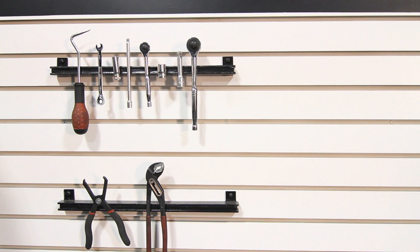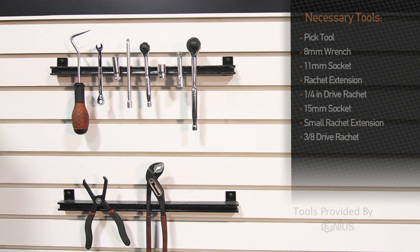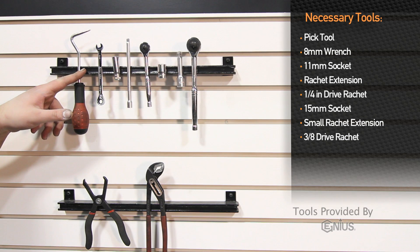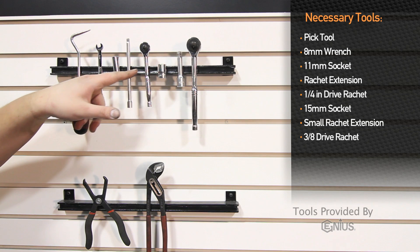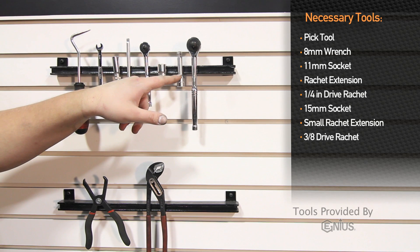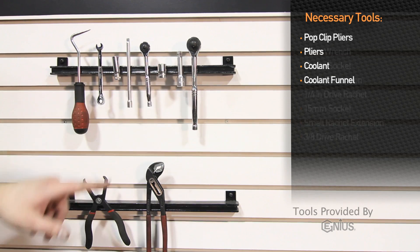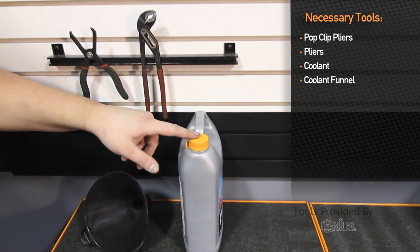Tools needed to install the Mishimoto silicone hose kit for the 2006-2010 Chevy 2500 HD are: a pick tool, 8mm wrench, 11mm socket, extension, 1/4 inch drive ratchet, 15mm socket, extension, 3/8 inch drive ratchet, pop clip pliers, pair of pliers, coolant, and coolant funnel.